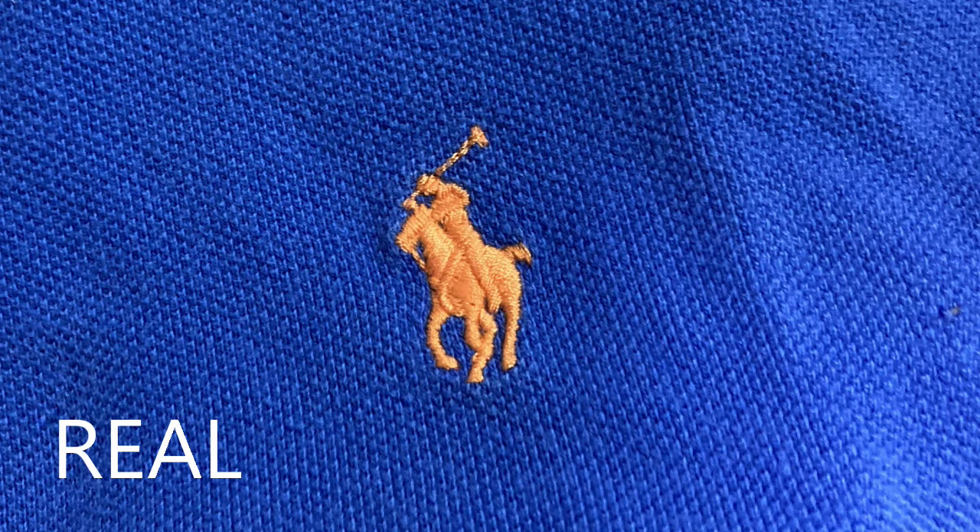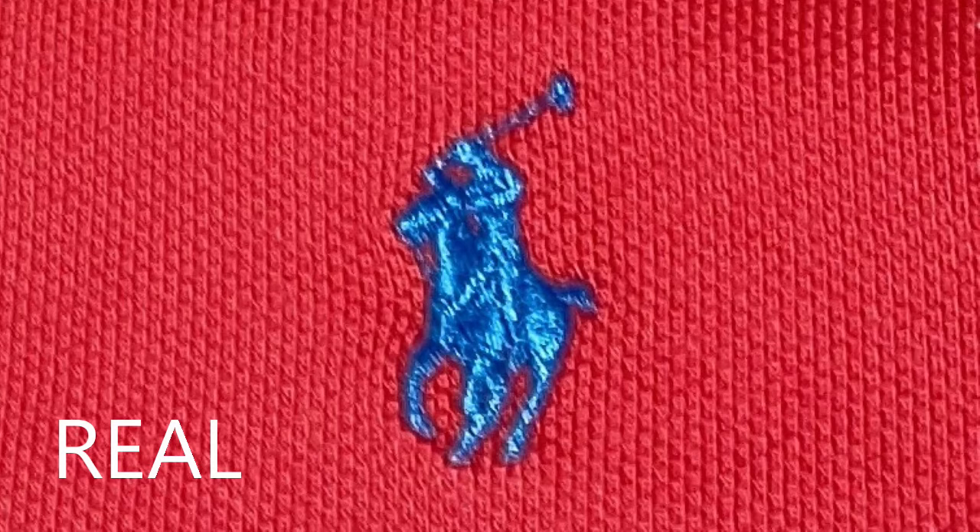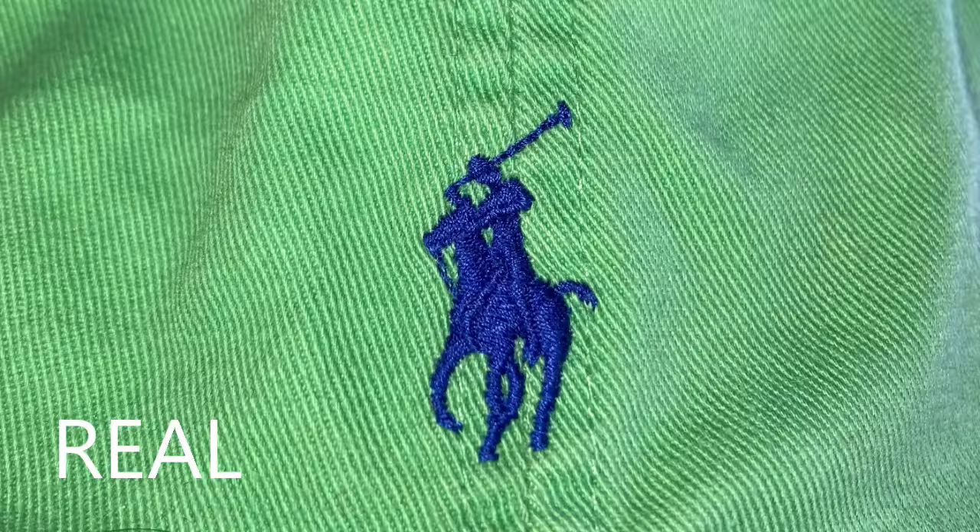The next thing to look for is the iconic logo of the polo player on the horse. They should be clear — you can see the reins of the horse, the mallet, the polo player, and the legs are all defined. Depending on the color, some might stand out more than others, but you can basically see all the detail. These are all different colors but you can see the clean, detailed stitching.